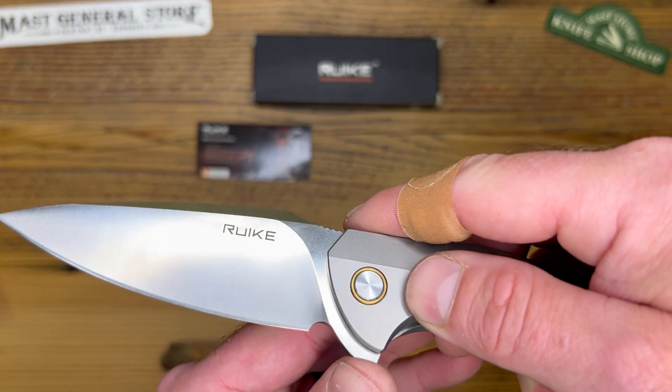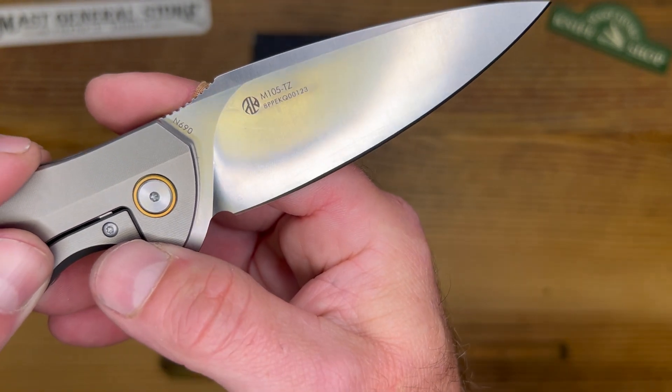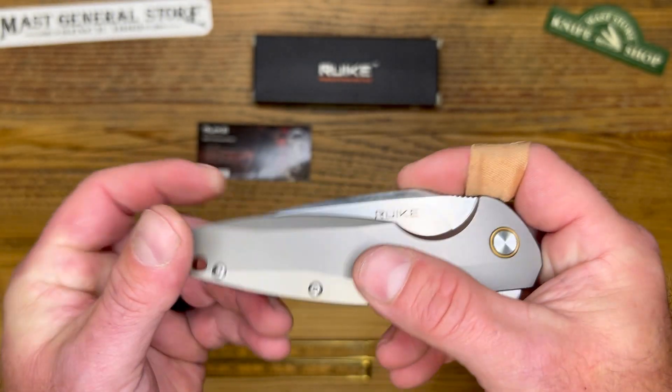Let me get a little closer here to show you the steel. It's an N690 — you can see right there — with a brushed satin blade finish. It also has a lanyard hole there if you wanted to put a nice lanyard on it.